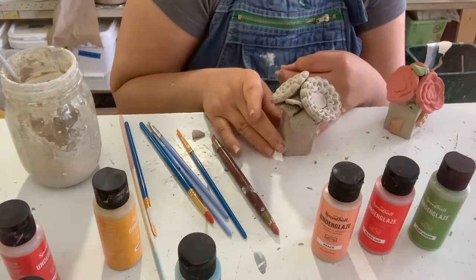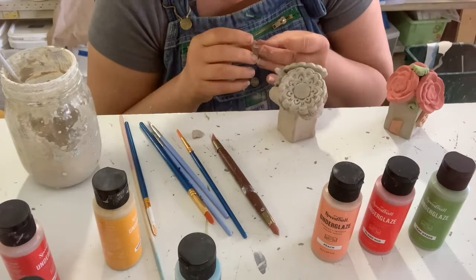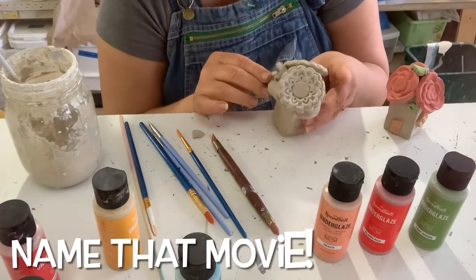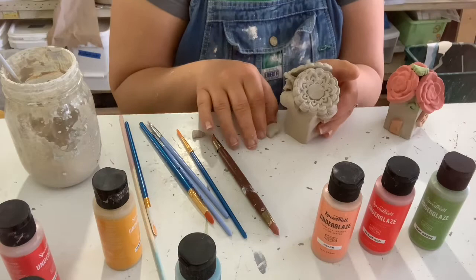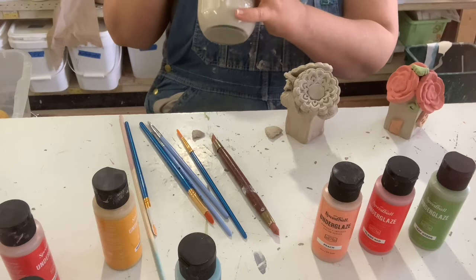And while I was painting him, I knocked this one over. So these two little leaves need to be pasted. They need to be pasted. So we've got my paper slip. Paper slip, if you don't know already — paper slip is paper and slip. It's not rocket science.